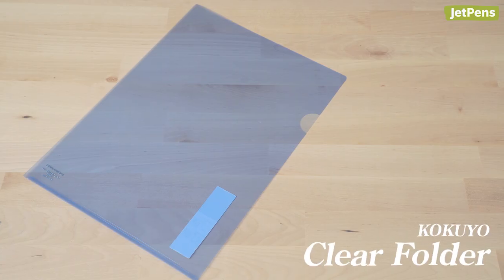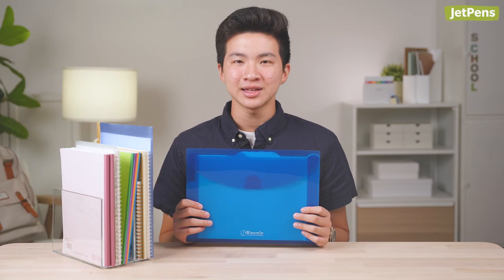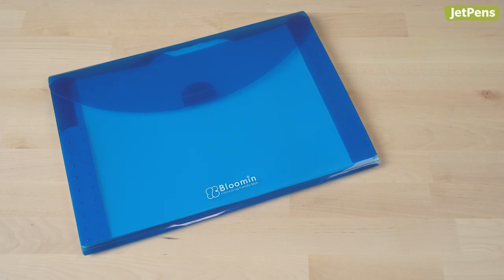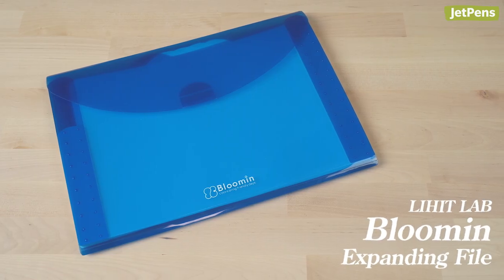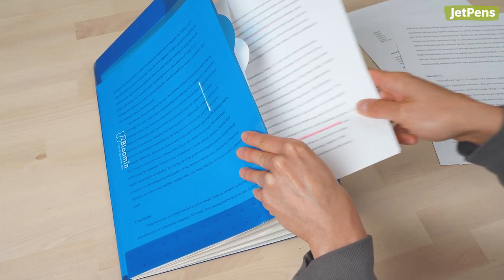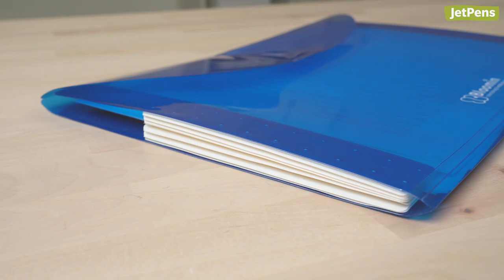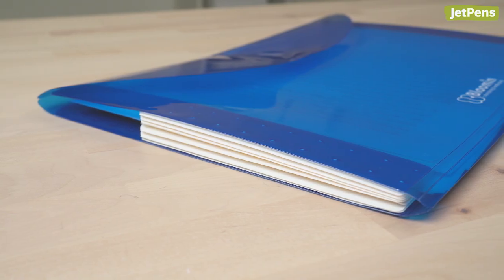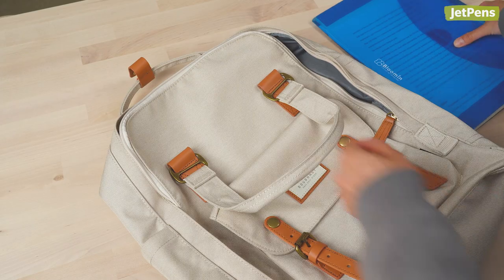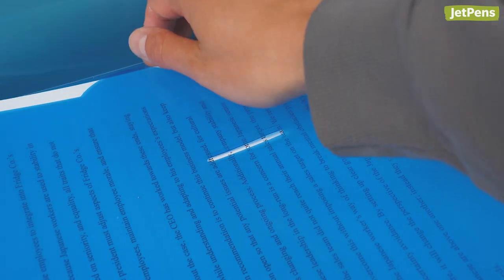I stored past problem sets in the Kokuyo Clear Folder, which I also kept class handouts and other papers in. If you need some more storage space for papers, the LihitLab Lumen Expanding File has you covered. It has 5 pockets that can each hold around 30 sheets of A4 or letter-sized paper. If you don't completely fill it up, the file folder still stays compact and only takes up as much space as it needs to, making it easy to fit inside a backpack. A simple tab keeps the file folder shut, making it easy to quickly open and close.